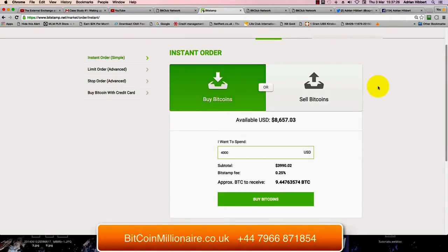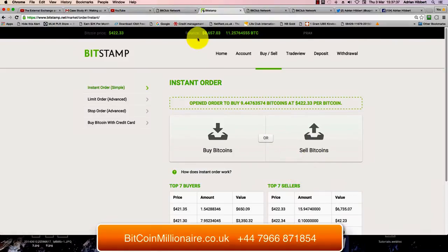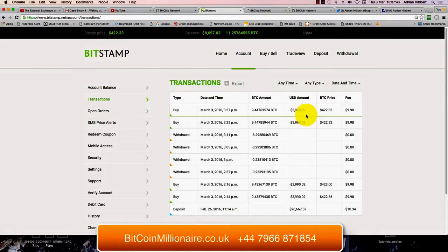So we're not going to penny pinch over a few dollars — we just want to own and acquire as much Bitcoin as we can. Click on Buy Bitcoins from this available balance. Go into Account, click on Transactions. There you go, that's gone through. I also just did one a few minutes ago as a test, so there's more or less $8,000 gone through there.